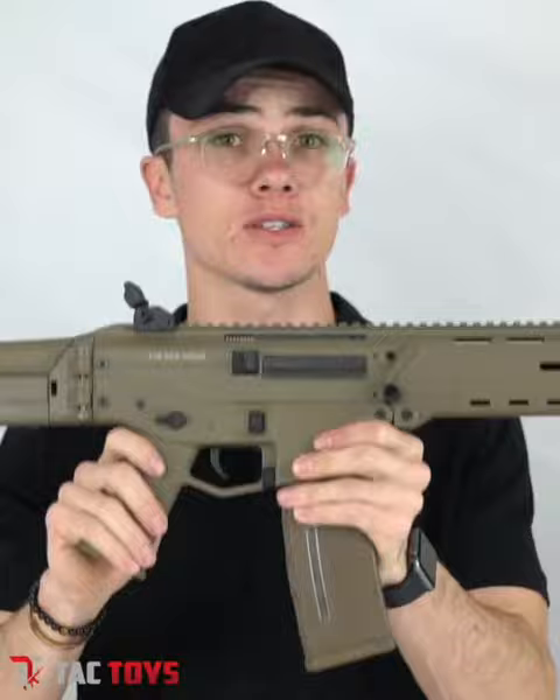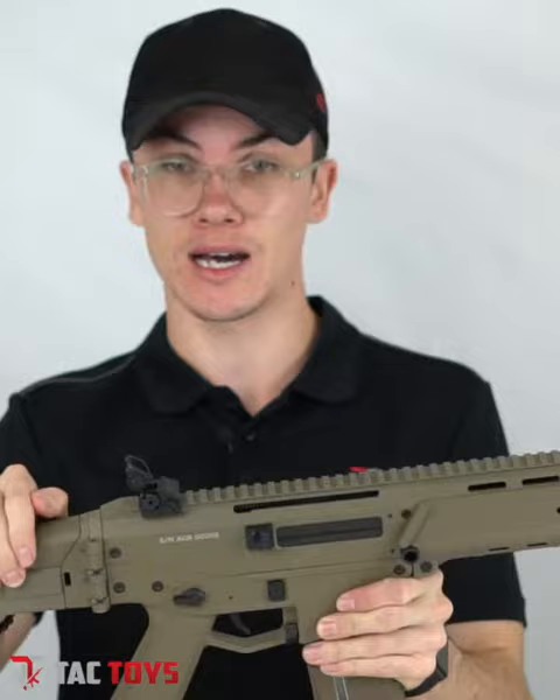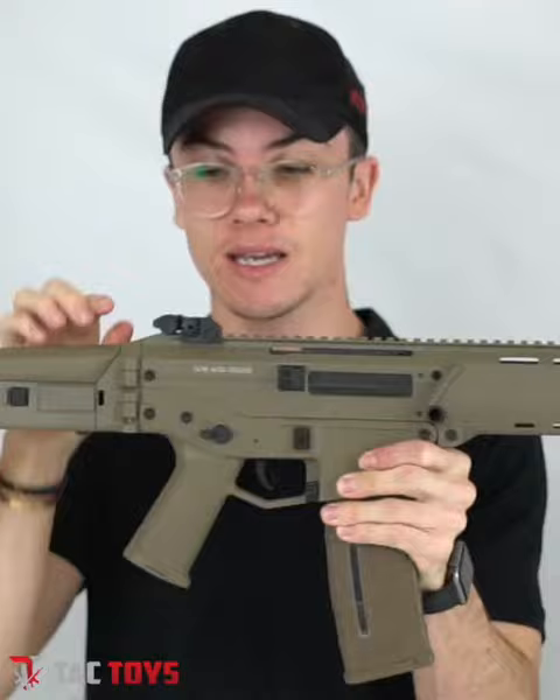It comes with a standard folding buttstock at the rear, just like the SCAR does. It also comes with iron sights, and they're both foldable — you can push the front down and the rear goes up and down as well.